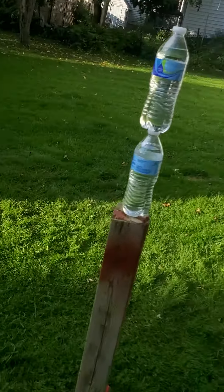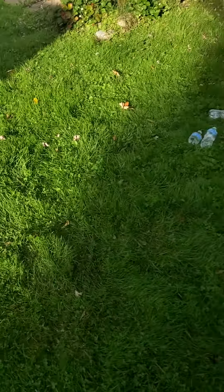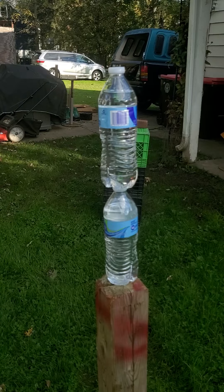All right, evening sword friends. I'm by no means an expert or a teacher or anything, but let me share a couple of my secrets for the double cut thrust combo.